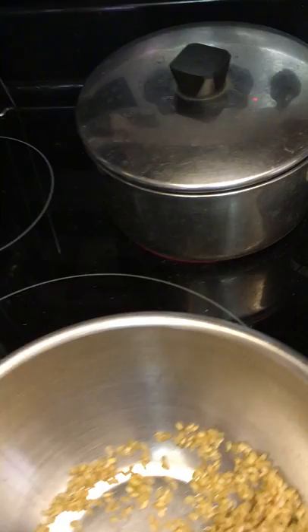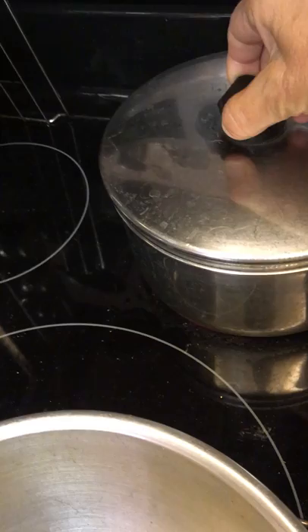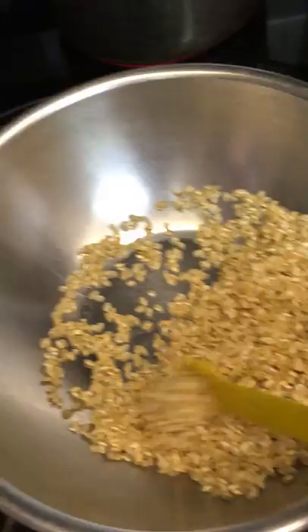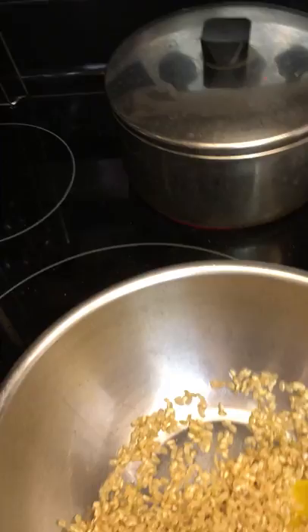You boil two cups of water — I add a little more water to it — and put in a half a teaspoon of vinegar, hopefully apple cider vinegar. You wash your rice of course, and I buy it in bulk, so I have a lot of it. Then you cook it for 40 minutes after it starts to boil.